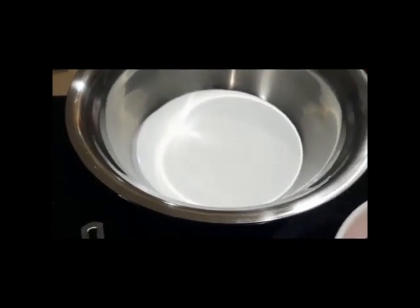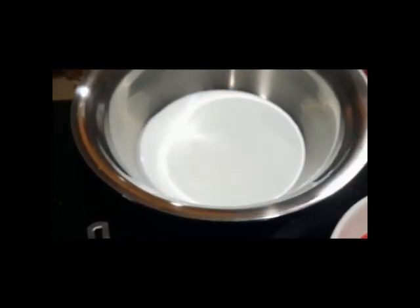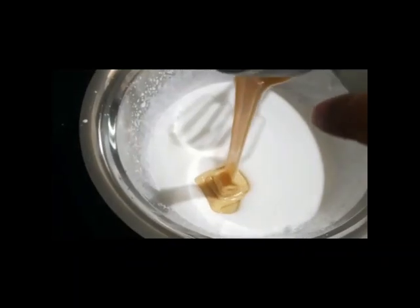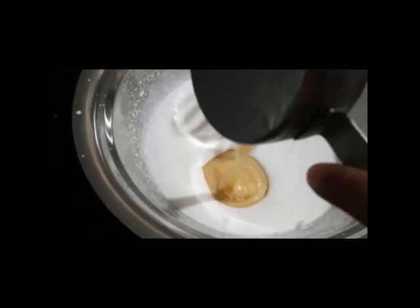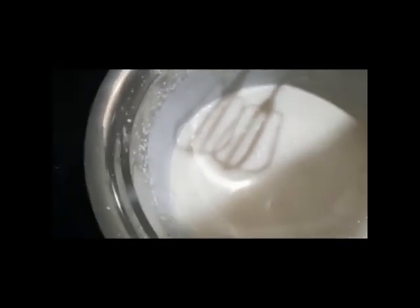Now, let's add a little whipped cream. We add milk and whipped cream in this way. Now, we add half a teaspoon of vanilla essence.